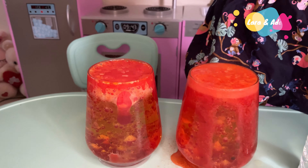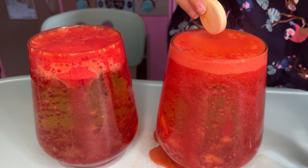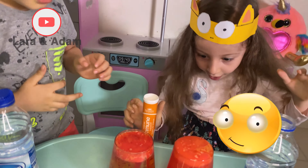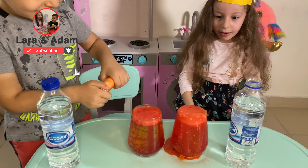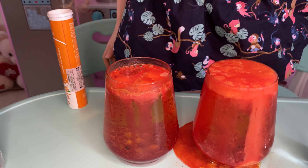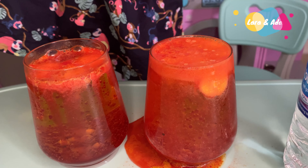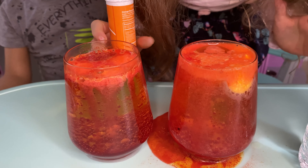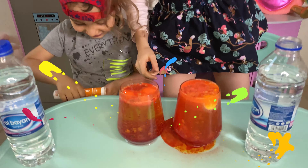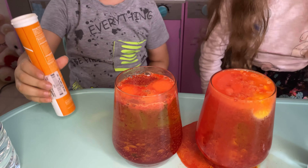There is a floor. Look, it's getting here. Wow, it's pink. Look how much! One more cup. Give me this. One more cup. Wow. Look how much bubbly I have.